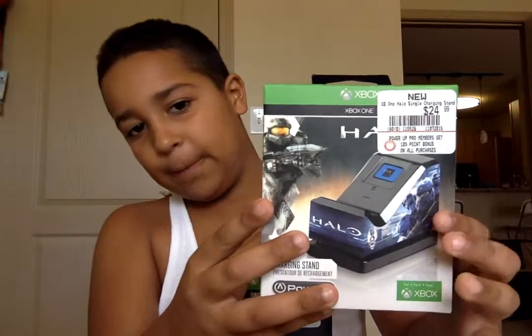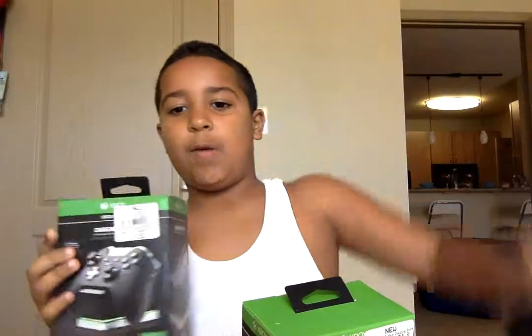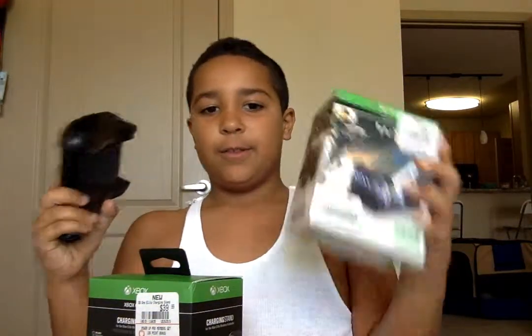The Xbox Elite comes with a remote and came with Black Ops for free for the Elite one. I have another one — a Halo one. Halo charger. This new remote goes in this one, and the normal remote goes in the Halo charger.